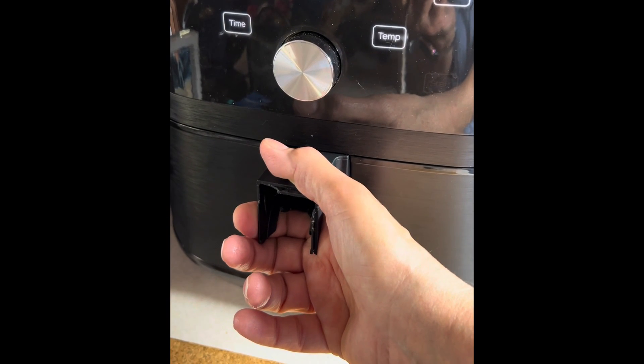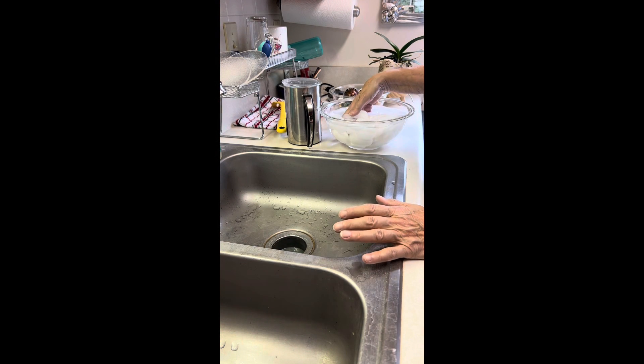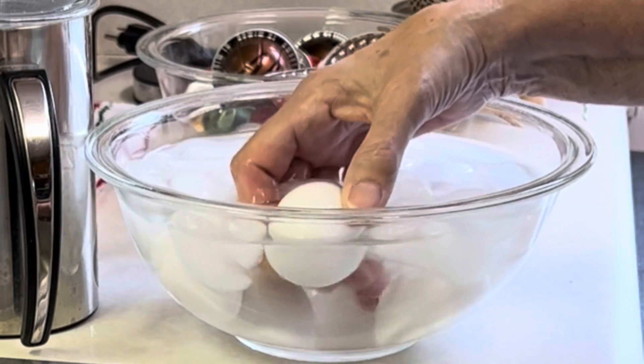Boiled eggs in my air fryer — they're in an ice bath right now to stop the cooking.